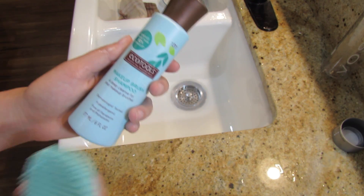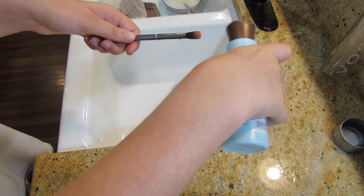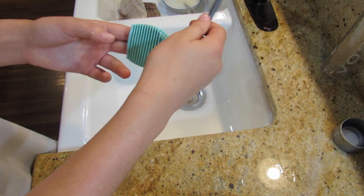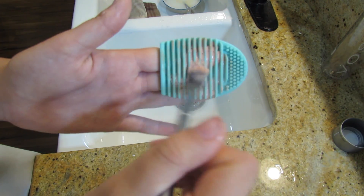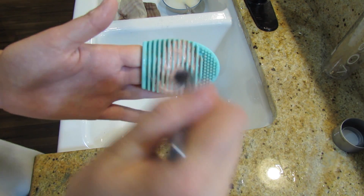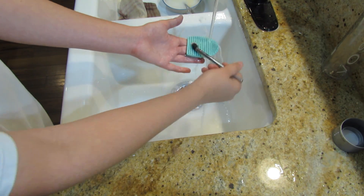Now I'm going to show you guys how I usually do it right now. I'm using the Equal Tools Makeup Brush Cleaner and the brush egg. I'm just going to pour the Equal Tools Makeup Brush Shampoo on the brush and then scrub it on the brush egg to get all the gunk out. Then I'm running it under water to make sure to get all the extra gunk out too.